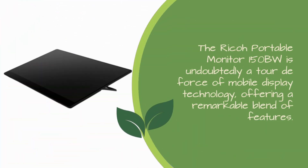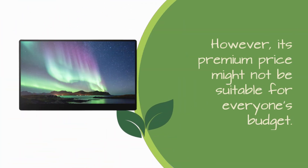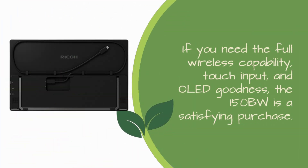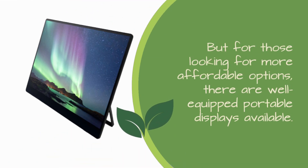The Ricoh Portable Monitor 150BW is undoubtedly a tour de force of mobile display technology, offering a remarkable blend of features. However, its premium price might not be suitable for everyone's budget. If you need the full wireless capability, touch input, and OLED goodness, the 150BW is a satisfying purchase. But for those looking for more affordable options, there are well-equipped portable displays available.